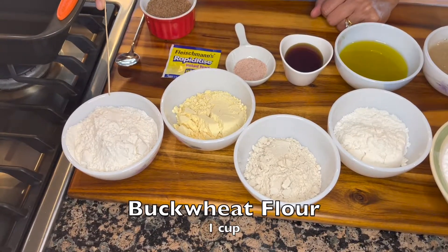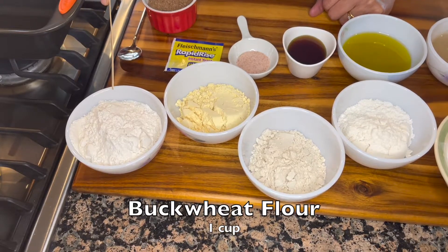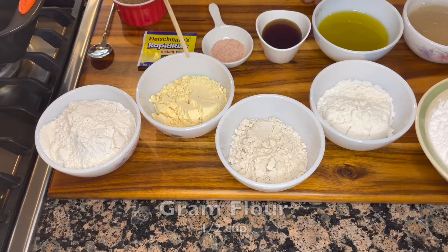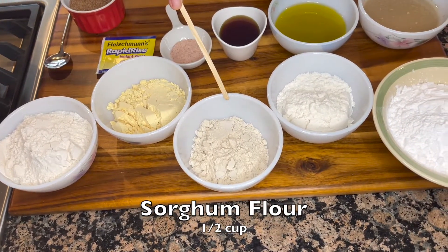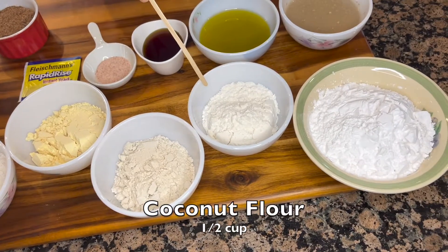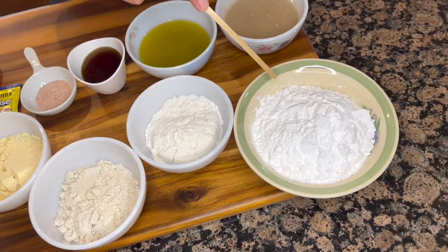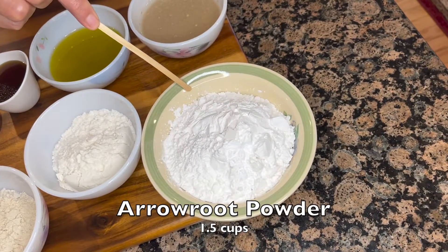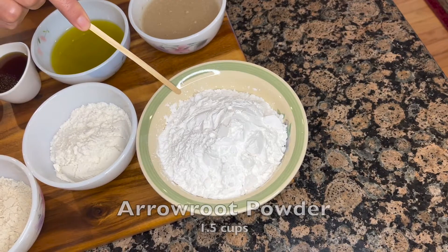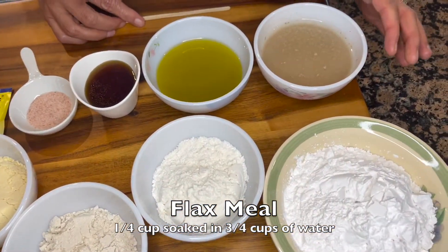Here I have one cup of buckwheat flour, half a cup of gram flour, half a cup of sorghum flour, half a cup of coconut flour, and in this bowl we have one and a half cups of arrowroot powder.